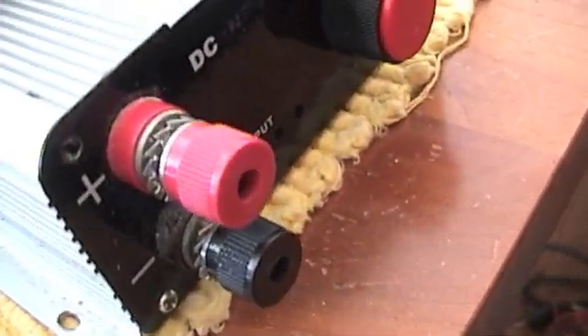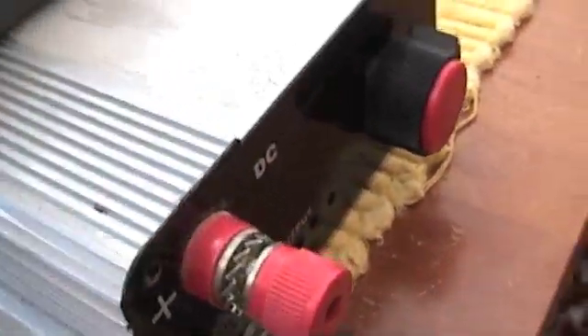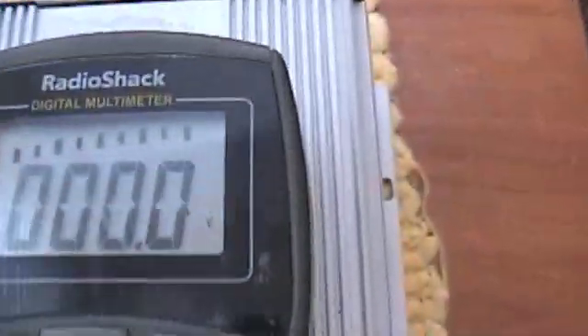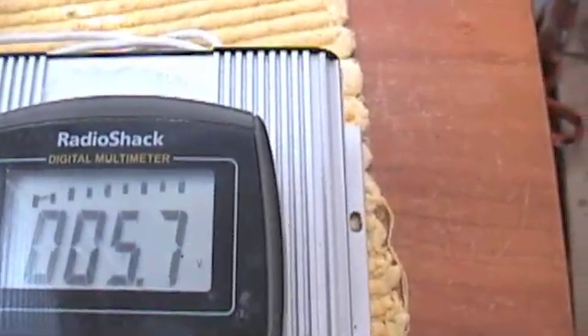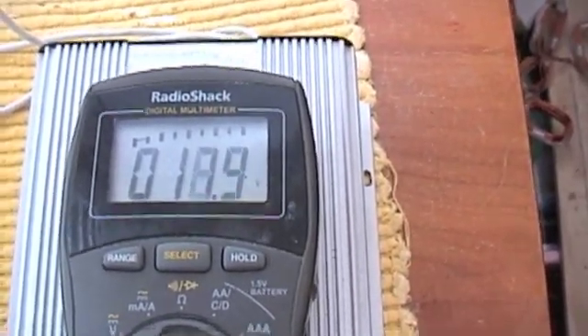We'll hook those up and then we're going to hook the multimeter up to the DC output. I'm going to flip the turbine on. Volts are at zero right now, so we'll flip that on. 10 volts, 13, 15.